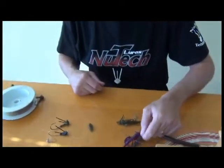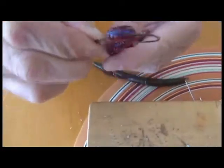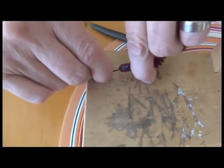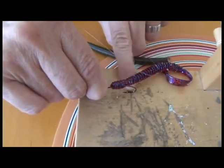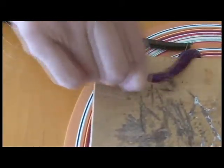See the difference in the angle that's going to bite in. With the EWG-style hook, the hook point is lined up with the eyelet — laying completely parallel to the surface. If it hooks anything, it's going to be barely penetrating.